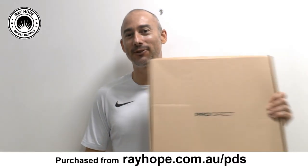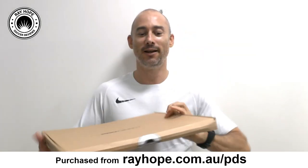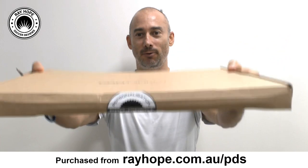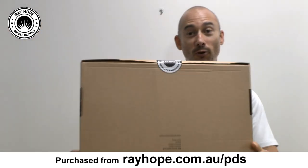Hey, G'day, this is Ray Hope Soccer and I've just got a brand new delivery from Pro Direct Soccer. This one actually came in a box for a change, and that's probably because I got it personalized. It comes with this little security seal on here for personalization and it has been quality checked. So let's check out what's in the box.